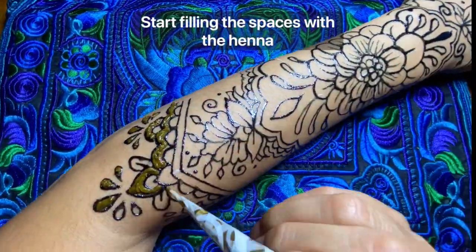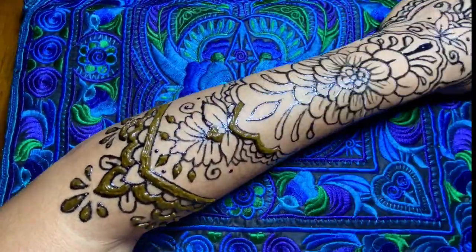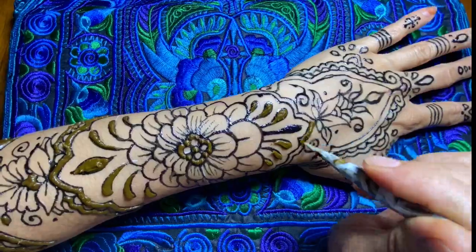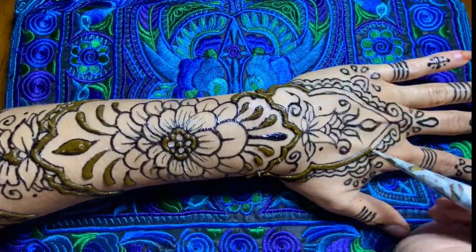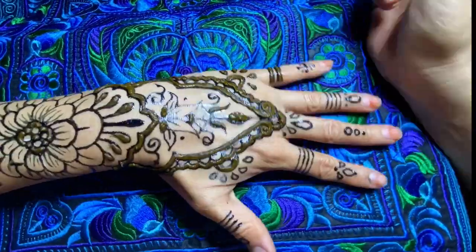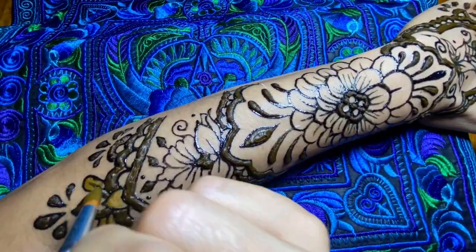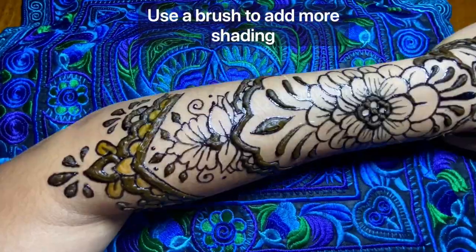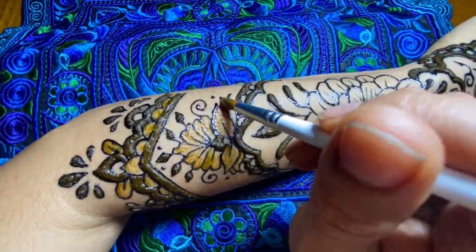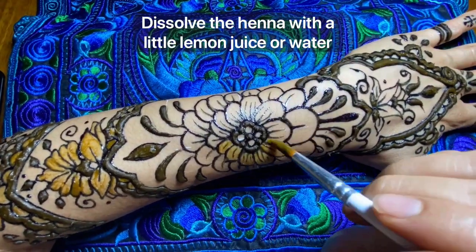Then you can start filling the spaces with the henna. This is completely free and it's your choice where you fill with henna. I like to add more shading with a brush, dissolving the henna with a little lemon juice so it can be like painting. You can also use water to dissolve the henna.